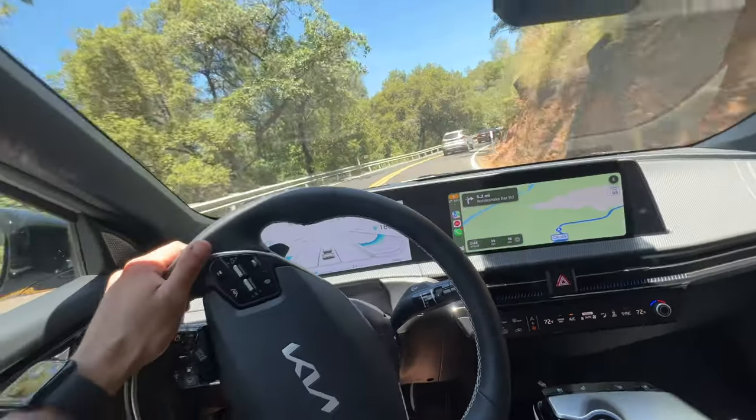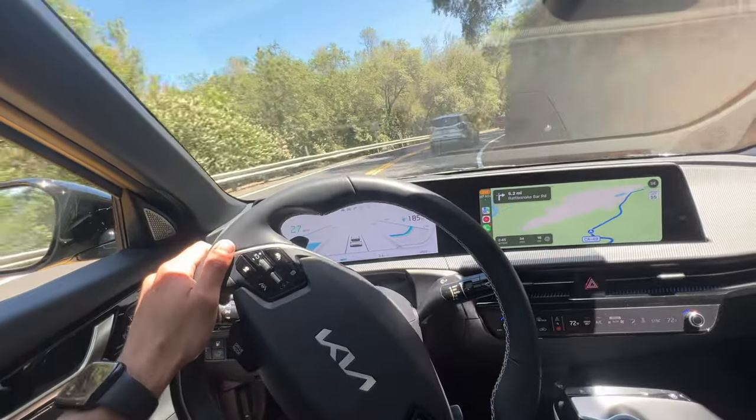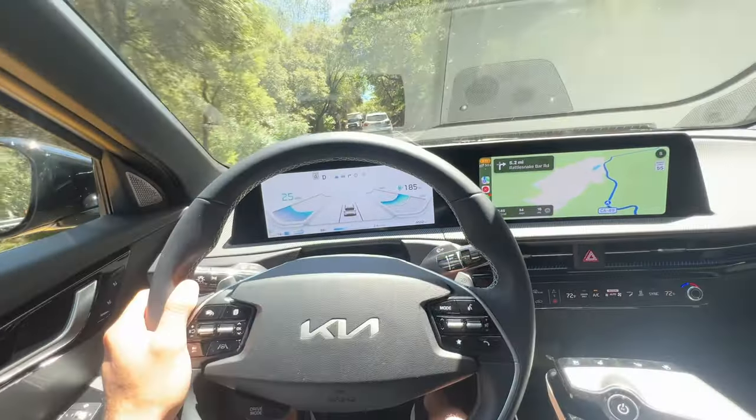When it comes to driving this vehicle, the handling and performance are actually really impressive. For city driving, this thing is quick and will definitely accelerate off the line. It handles extremely well on corners — thanks to that battery pack, it keeps the vehicle centered and well-balanced when making quick turns.